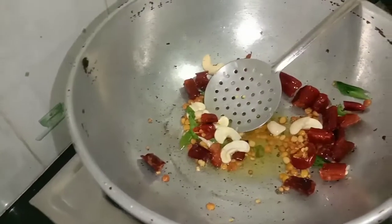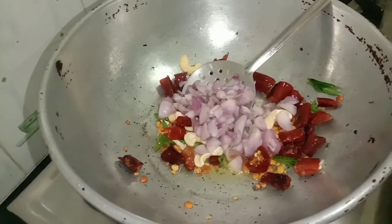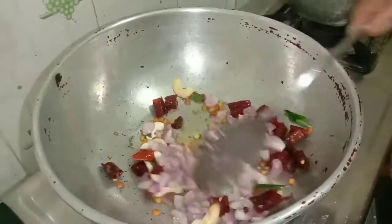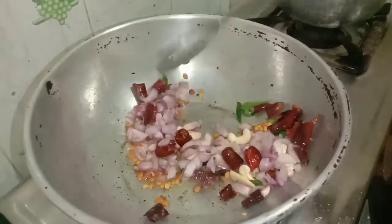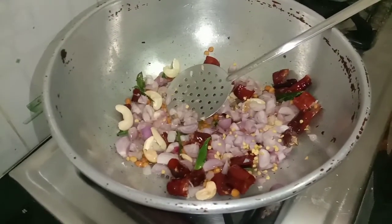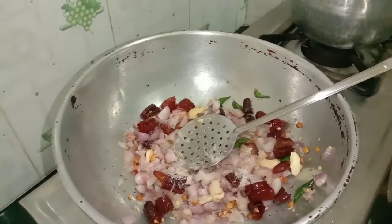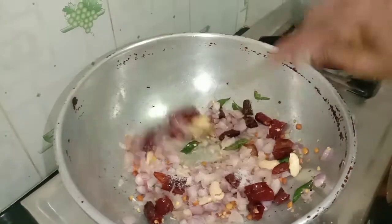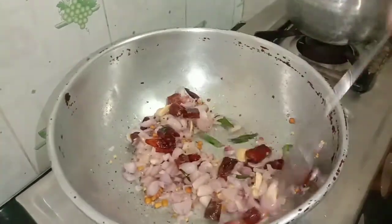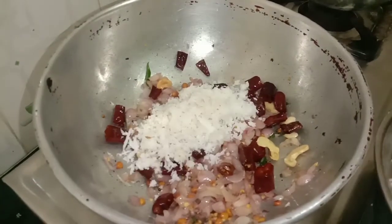I am going to cut it in the middle. Let's add a little bit of water.